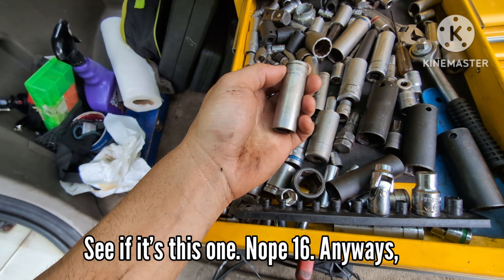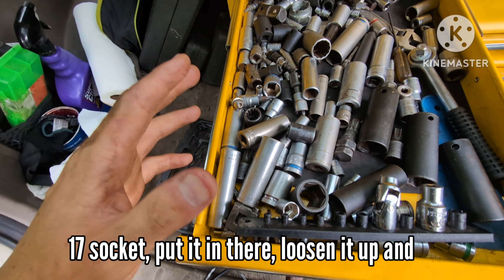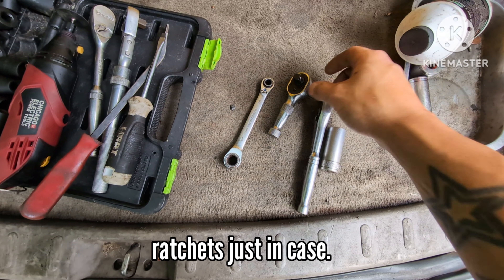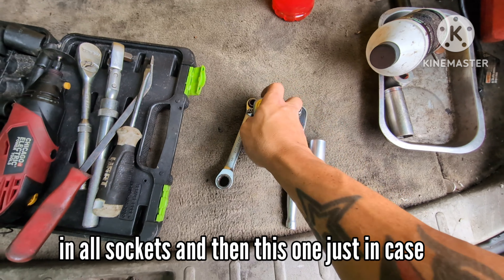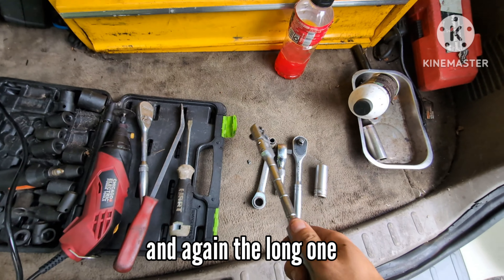I'm grabbing a 17 socket - we'll loosen it up and get ready to take it out. I've got different types of ratchets just in case. I like this one because it fits in a lot of places and handles both small and medium-sized sockets. I've got a long one just in case as well.